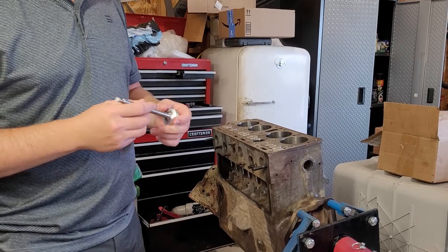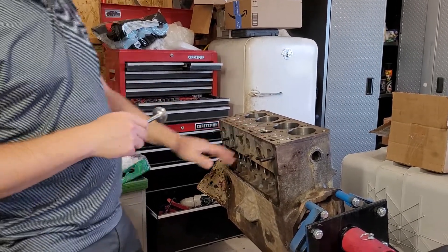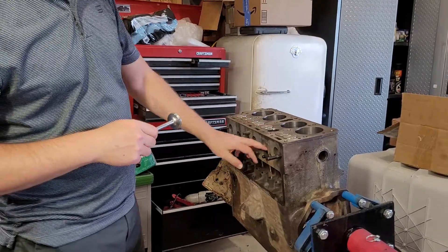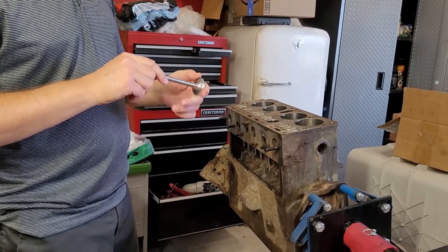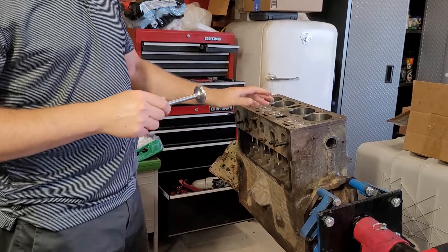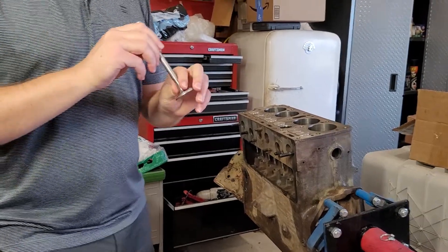We will eventually use a bluing agent to check the seal, and then do a vacuum check to make sure they're holding air. Because this is a flathead engine, I may also turn it upside down and pour some water into the intake ports — just another check you can do, though it's a little hard on a flathead.